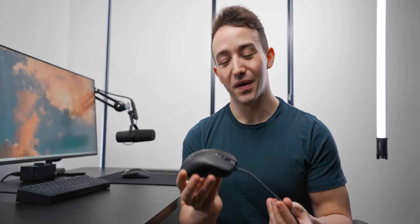So how bad actually are those super cheap gaming mice that you can find on Amazon for like 10 or 15 bucks? Well, I was wrong. They're actually really, really bad — a lot worse than I thought.